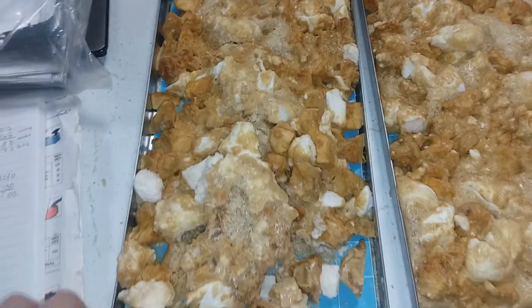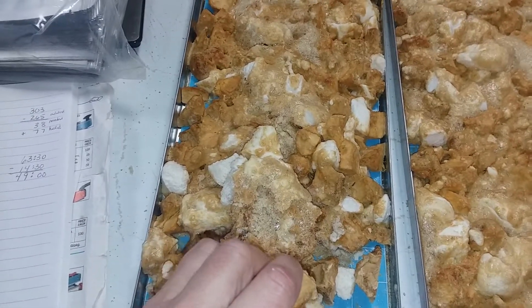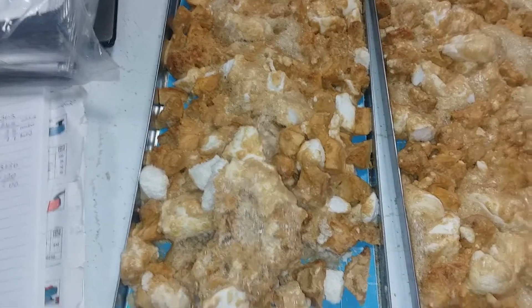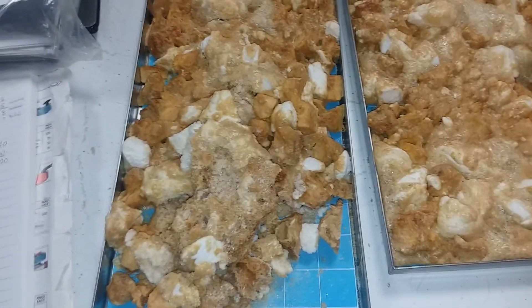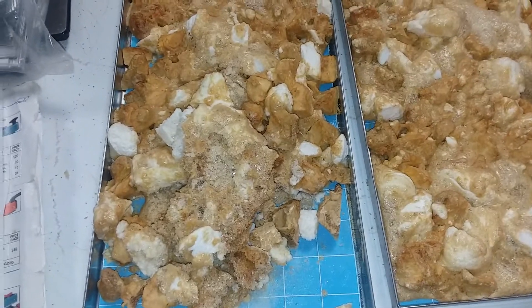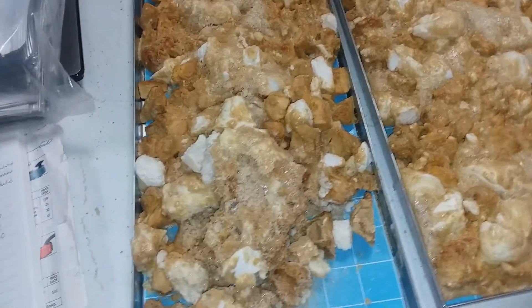I'm going to taste this marshmallow now. Wow — candied yams are sweet as it is, but when you freeze dry things it intensifies the flavor. Wow, that one's hard! So that was a candied yam and they're delicious if you have teeth — you could just eat it like this.